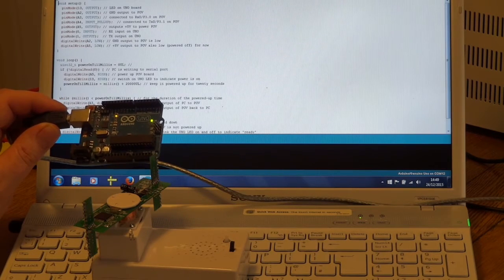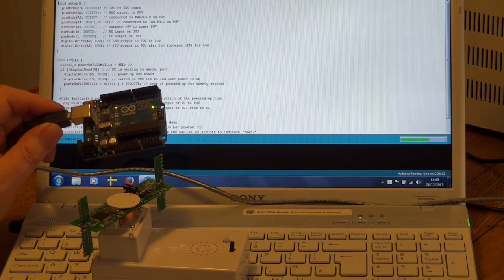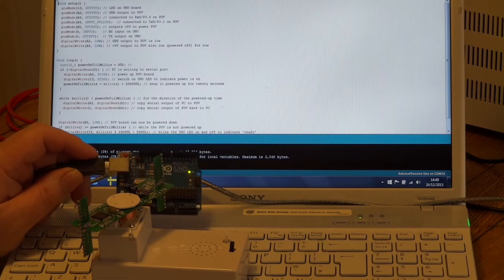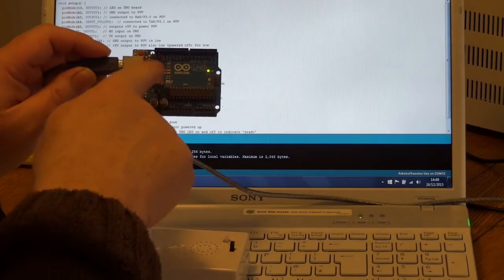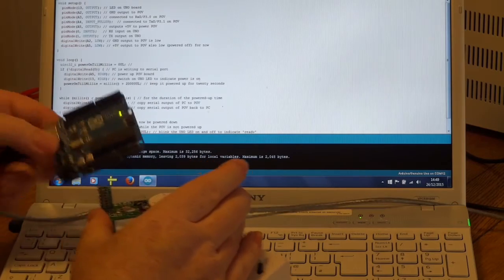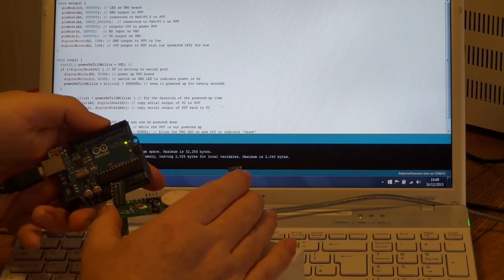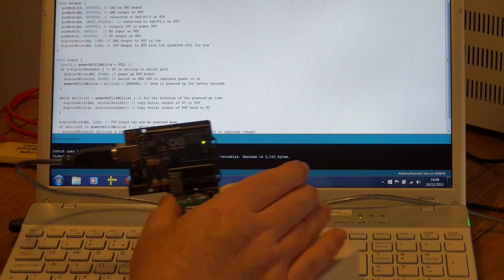We put this sketch into the Arduino, and you can see — much like Blink — it blinks the LED to indicate it's in idle mode. We can plug it on now, using the last four analog pins, and plug them onto that port.